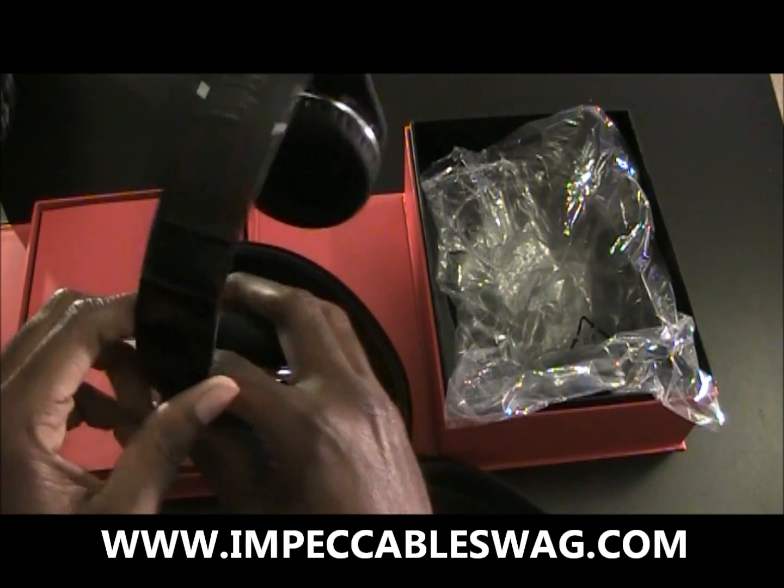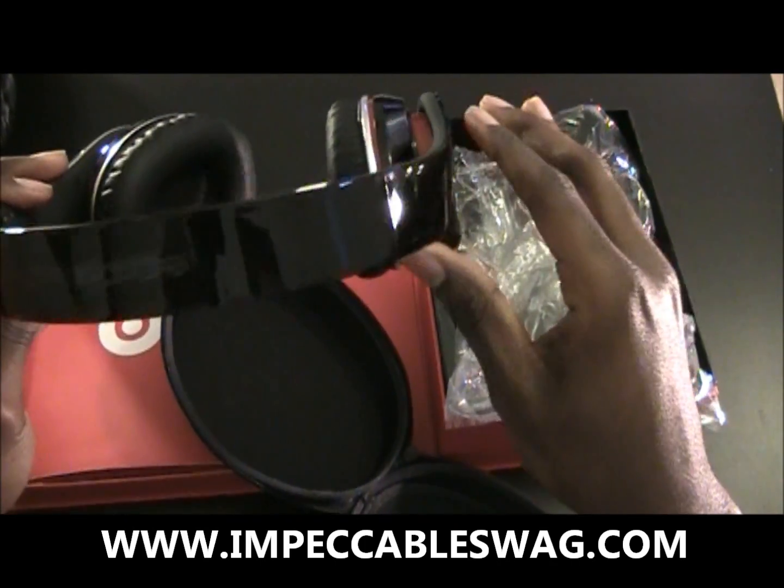And there you have it — unboxing the Beats by Dre Studio Edition.